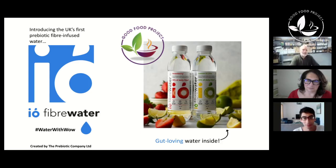I'm here today with Elisa and Moss of IO Fibrewater. So let's get straight into it. How did you guys meet? How did you get to build this brand? And tell us a bit about IO Fibrewater and how it actually works.